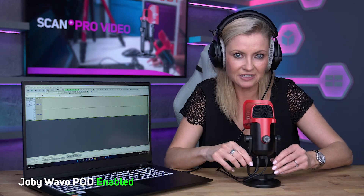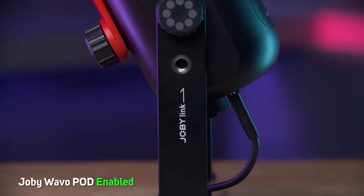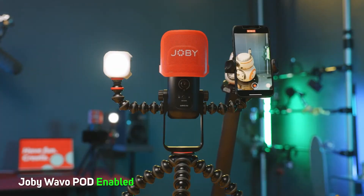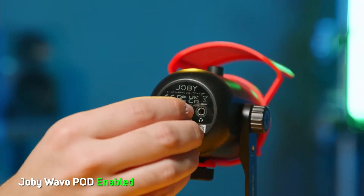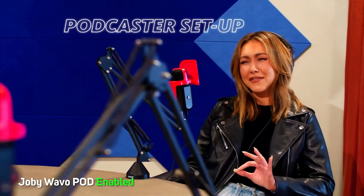The microphone has thumb screws on the side which are really easy to adjust, so you can move them back and forth to get exactly the right angle. There are also metal thread mounting options on the side so you can use it with other Joby products like GorillaPod arms for iPhones, lights, or anything that uses a quarter-inch 20 thread — a nice touch you generally won't find with other USB mics in this price range. There's also a mount on the bottom so you can attach it to a tripod, boom arm, or mic stand.